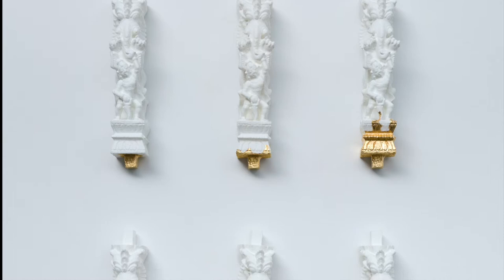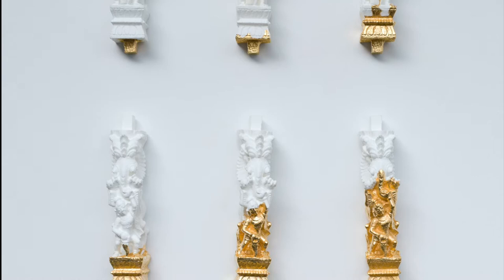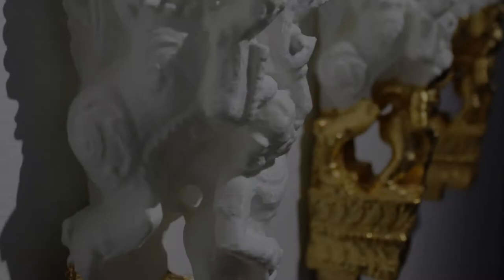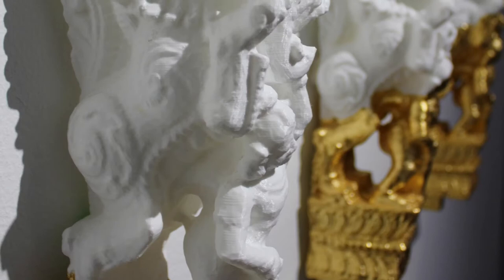In this way, Suchitra is commenting on replication and authenticity when it comes to religious objects. She's also commenting on the degrees of separation as we move away generationally from our ancestral lands. By painting the sculptures with gold leaf, the artist is showing a gradual transformation while maintaining the sculpture's connection to the past.